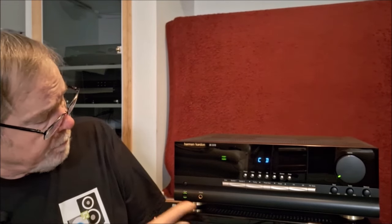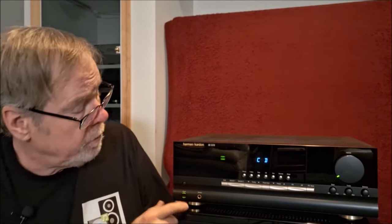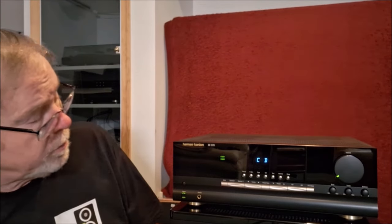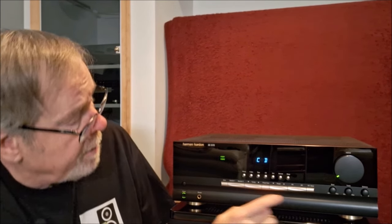It has bass and treble controls and balance. Going left to right: standby, main power switch. Quarter-inch headphone jack rated from 8 ohms to I think 120-ohm headphones. Then the mute button, speaker one and speaker two — and you can also control those from the remote control. Tuning up and down, band change, presets, AM and FM, and FM mono.